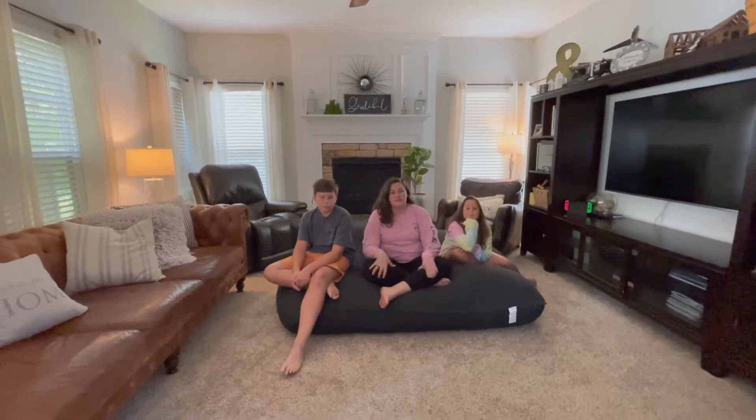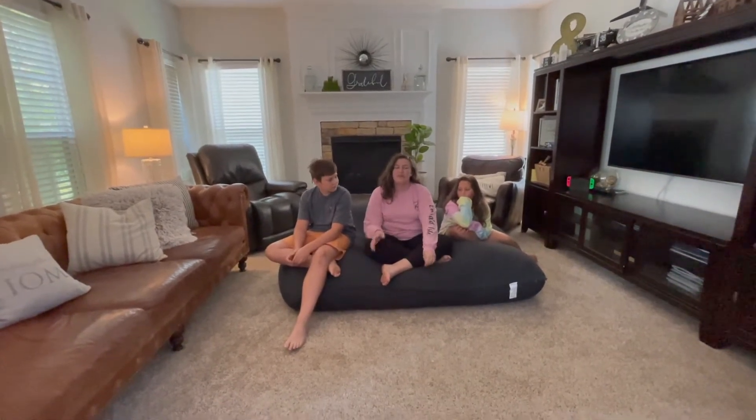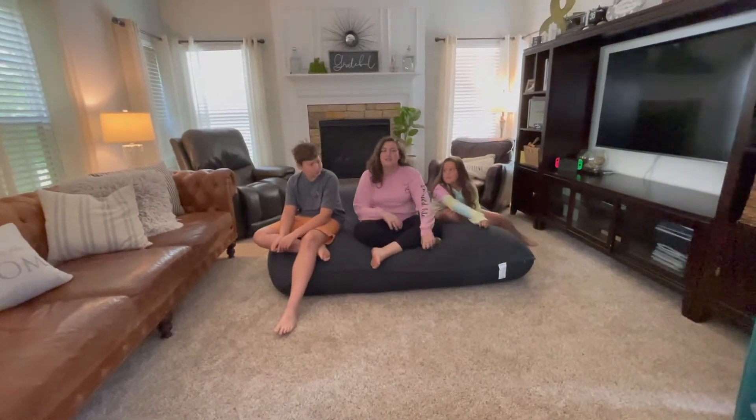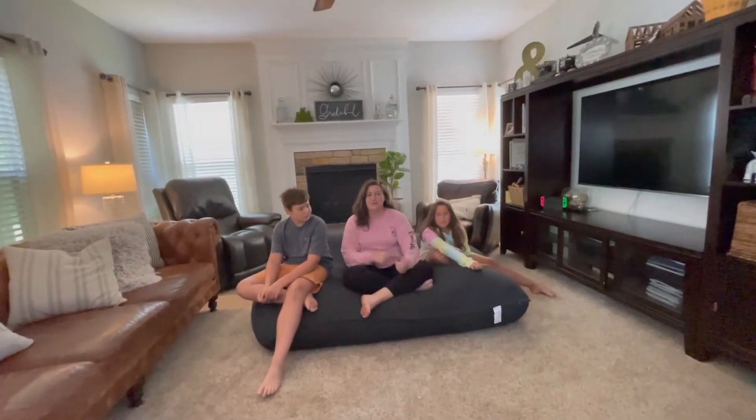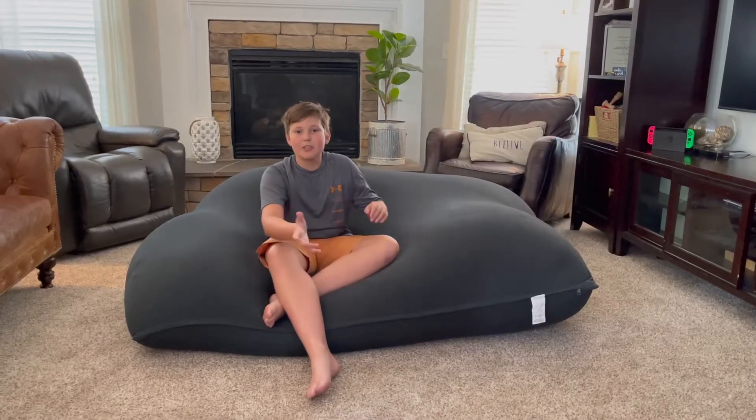We just finished putting together our Yogibo Double — it only took us about five minutes. We put two of the Yogibo Maxes into the Yogibo Double cover and with a few extra hands it's super easy to put together. Now we're ready to use it.